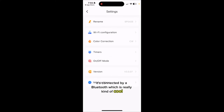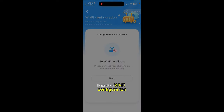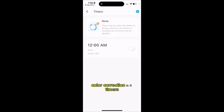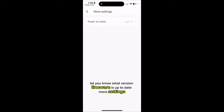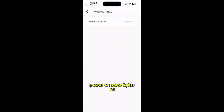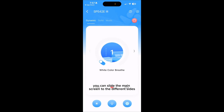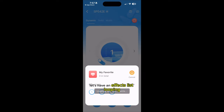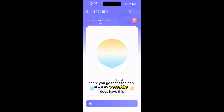It's connected by Bluetooth, which is really cool. Taking a look at the settings — I can rename it, do a Wi-Fi configuration, color correction, set timers, on and off mode, check what version firmware is on, and it's up to date. More settings include power on state and lights on. You can slide the main screen to different sides, increase the speed, set up an effects list, and looping. That's like a strobe. That's the app — I like it, it's versatile.